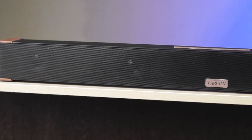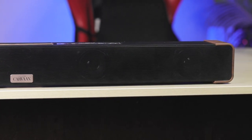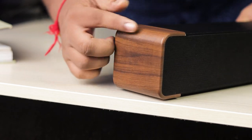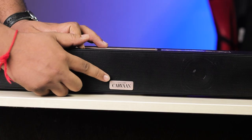This is the sound bar design — black finish, metal grille, and nice finishing. It's not wooden, but the finishing sounds and feels different. They have 4 speakers, the logo, and the sound output is 120 watts.